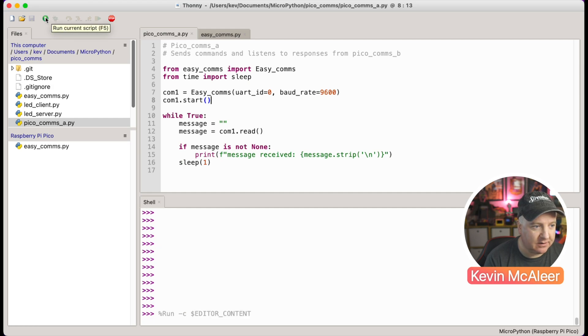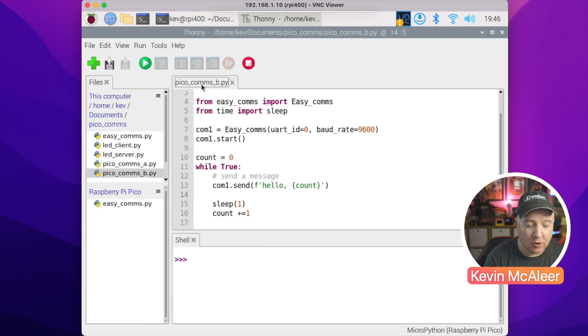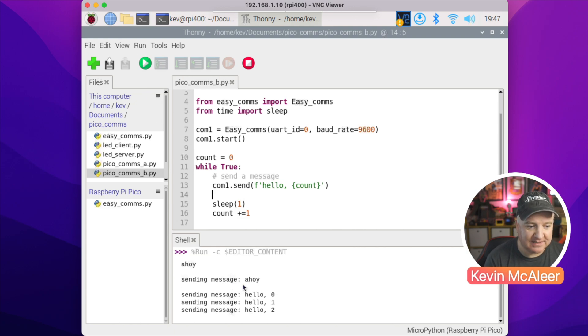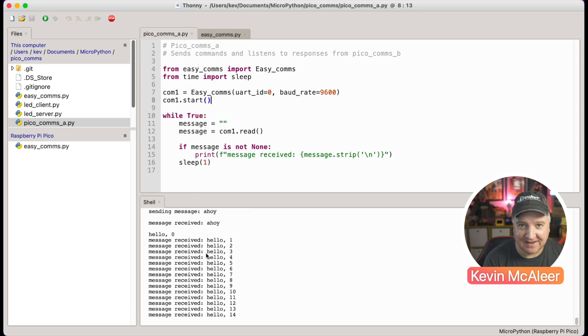If we run that program, it's not going to do anything just yet, but it will send a message 'ahoy'. That's now been sent, waiting to be received. Going back to the Raspberry Pi, we run comms_b - the second program. This is pretty much the same program but it will have a count, say 'hello' plus the count number, sleep for a second, then increment the count. You can see it sends 'ahoy' then 'hello 0', 'hello 1', 'hello 2' and keeps counting. Back on the Mac, we can see 'message received: hello 1', 'hello 2', 'hello 3' and so on - both are speaking to each other with just a clean text string.